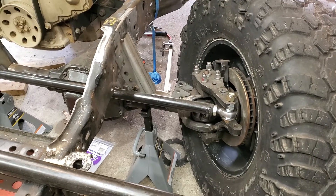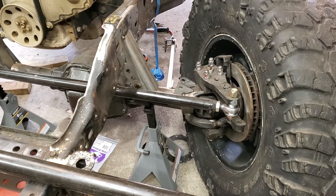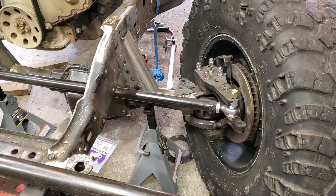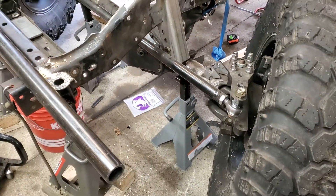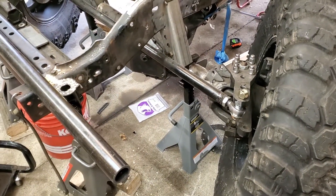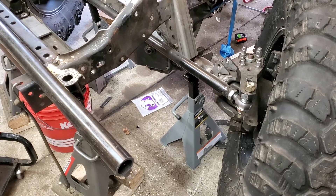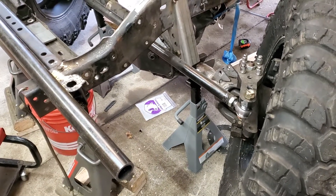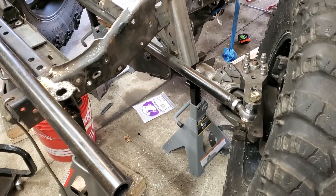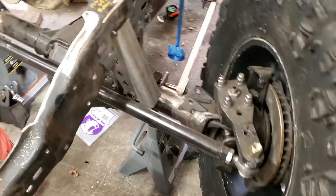I'm going to do a video on how to determine proper Pittman arm length. I'm doing a fab up here for suspension, steering, and so on. To determine the proper Pittman arm length, I need to know what travel distance my steering has.